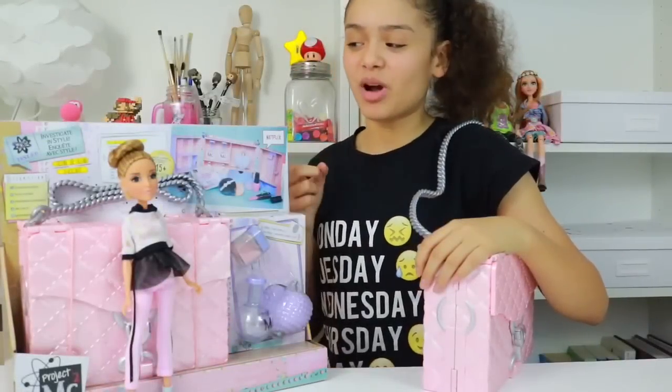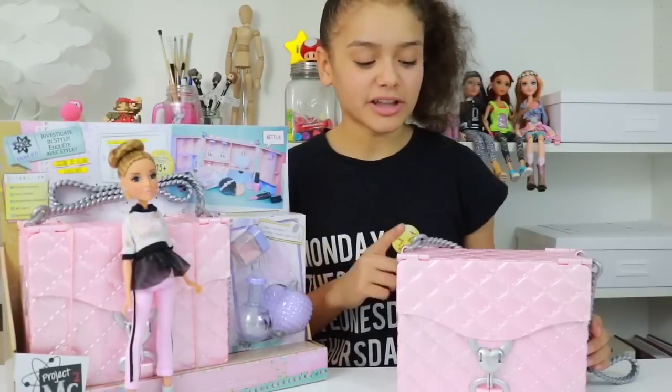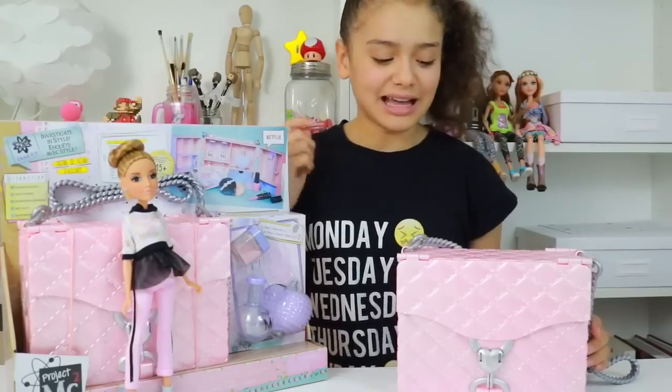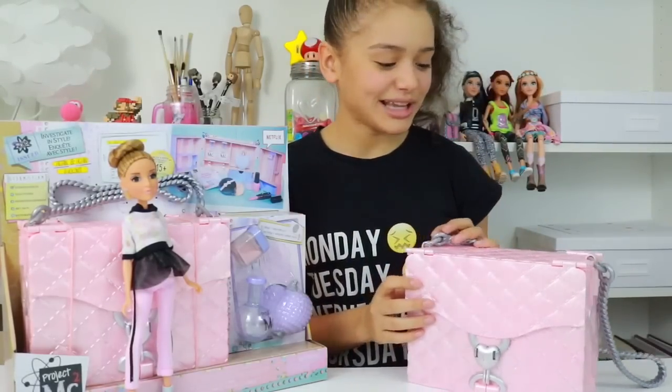In this video I'm having a look at the Project MC Squared Ultimate Spy Bag. This bag belongs to the character Adrian Atoms and as you can see it's pink and compact, so let's take a look inside.